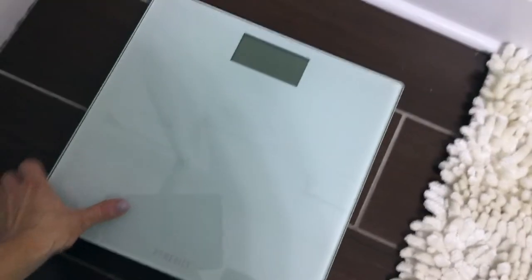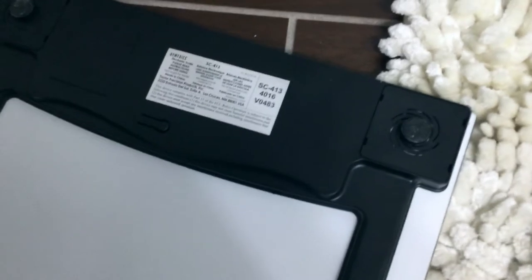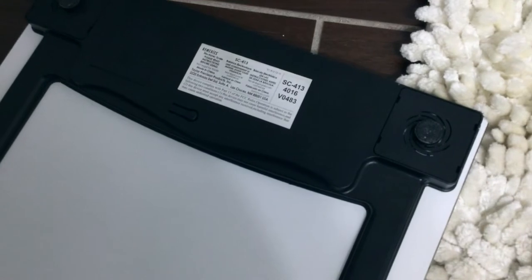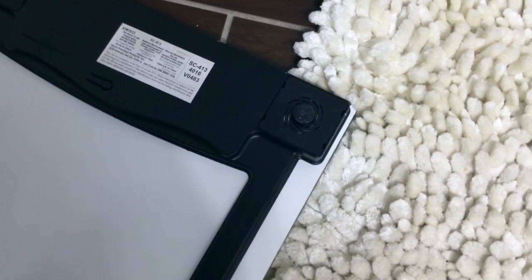This is glass, and the way I clean it is just with Windex. I'll show you the back — be careful, because if you drop it on tile or wood you can crack it since it's glass. The back shows the model number, and it says to read instructions before using. It comes with batteries already installed, so you don't have to put any in.